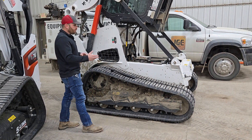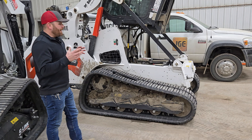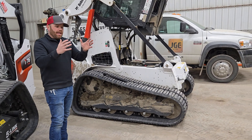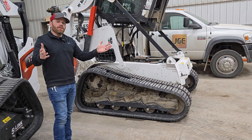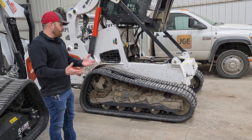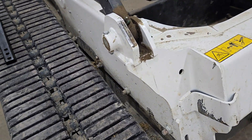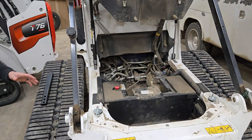How this works is this undercarriage is solid-mounted to the frame. When I say solid-mounted, it's not welded. The M-series — at some point when this machine is rolling down the assembly line at Bobcat — this machine can take a turn to be an S model or a T model and become a skid steer or a track. So what this T770 has is this track undercarriage bolted under it with numerous heavy-duty bolts, and this machine becomes a track machine.